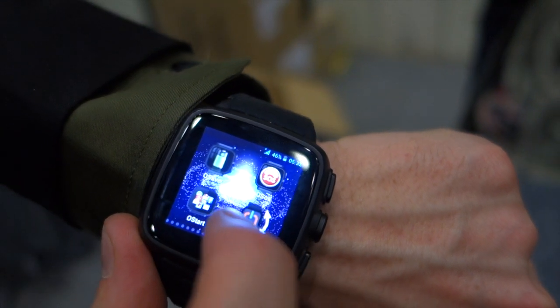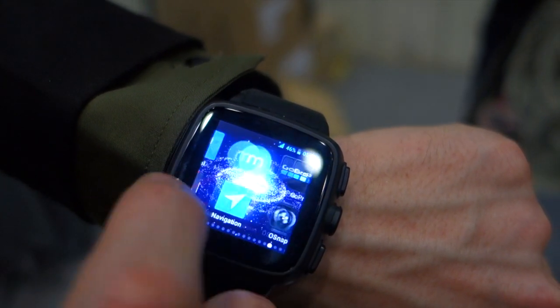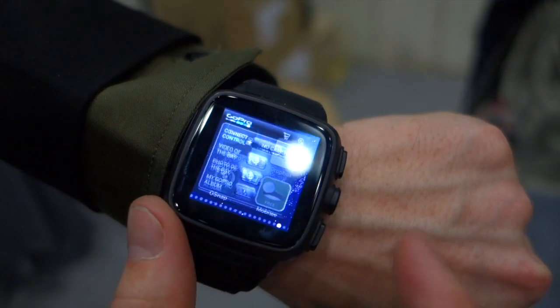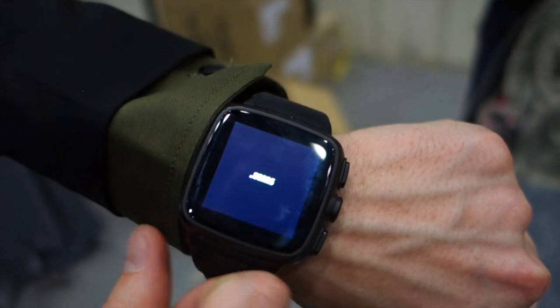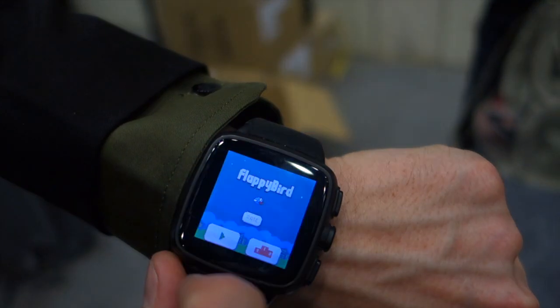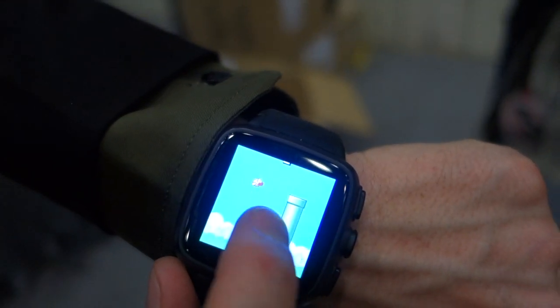We even have the GoPro app — we can run any app we want. We even have Flappy Bird, which is a funny one to show. I could put this on eBay now for more money because it's got Flappy Bird!